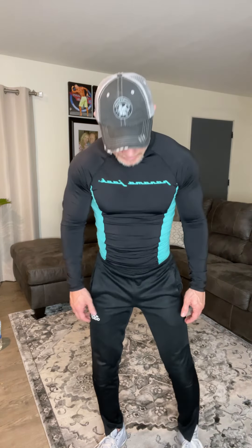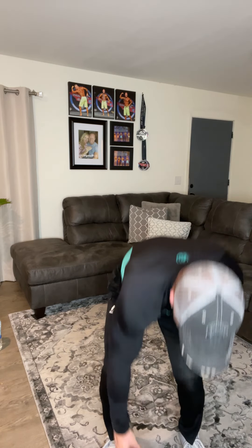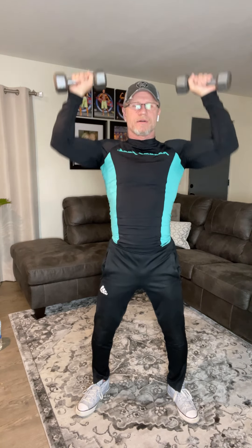We're gonna change it up a little bit and go to shoulders. We're gonna do some military press. You've got your dumbbells here, bring them up, and go straight up in the air. Get a good wide stance for balance. Ready — and one through fifteen. Let them hang down to the side just for a minute.